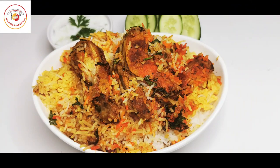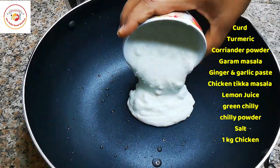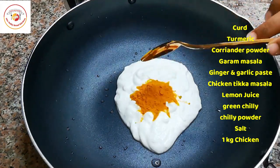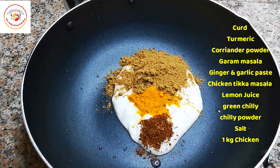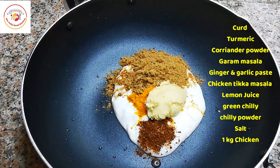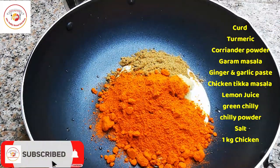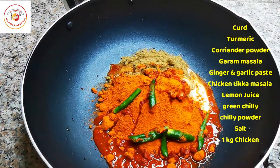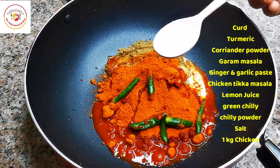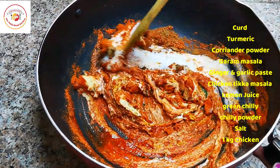Marinating the chicken is very important and it is the first stage of cooking. Here I am taking a small cup of curd, turmeric, coriander powder, garam masala, ginger paste, garlic paste, chicken tikka masala, lemon juice, green chili, chili powder, and salt as per taste. We are going to mix all this masala together well.